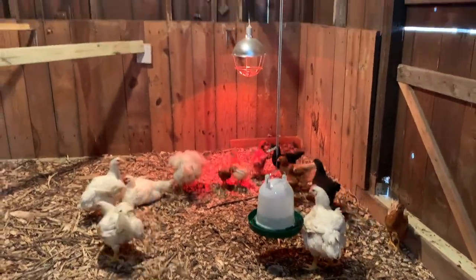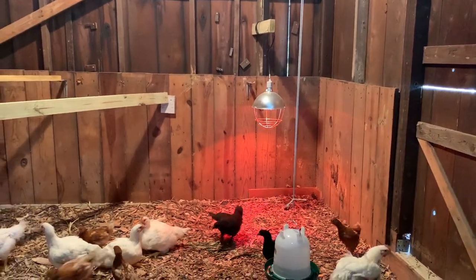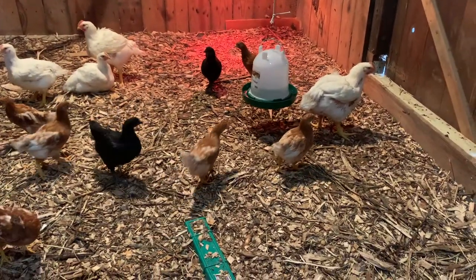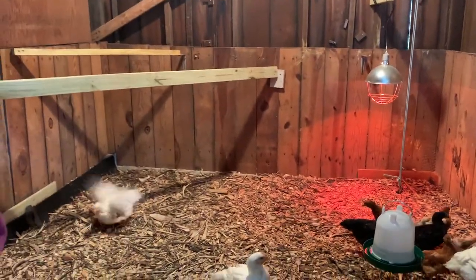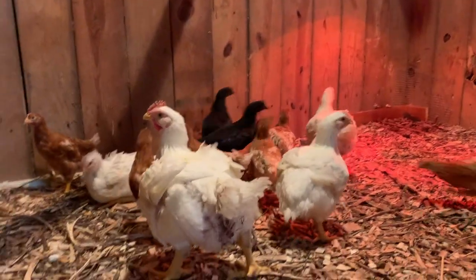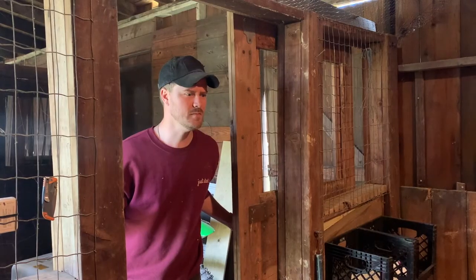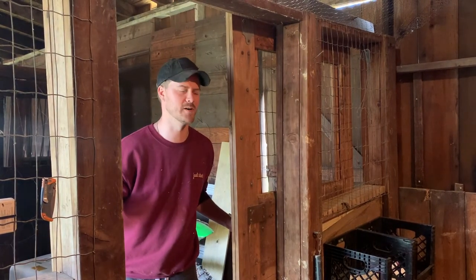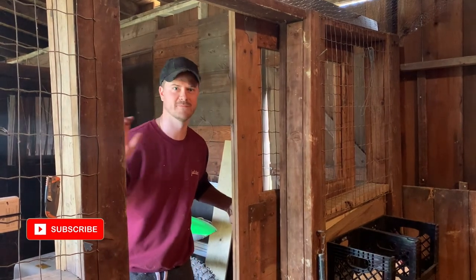So here we have it. Got a little heat lamp corner just because it's a little cold right now — you don't really need that. These guys are all running around nice and happy with the nesting boxes and the perches for hanging out, and these big guys are always trying to look for more food. I hope you enjoyed the renovation of our barn. That's all from Slitaro Farm — like, subscribe, follow. See you later.